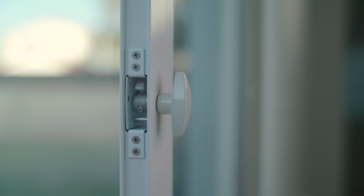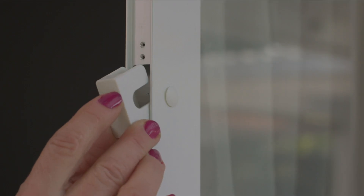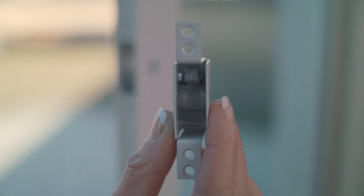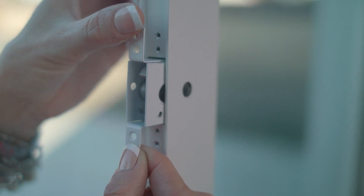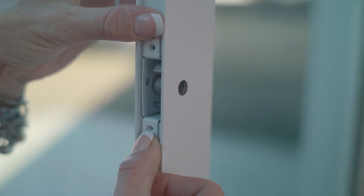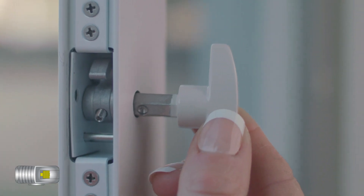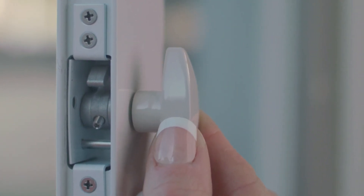If you choose not to use the universal lock assembly, install the rectangular hole plug in the locked cavity on the open side of the assembled door panel. If you do choose to install the universal lock, insert the door lock housing on the open side of the assembled pet door panel so that the lock arm is in the up position. Make sure the handle is vertical when the lock is open.